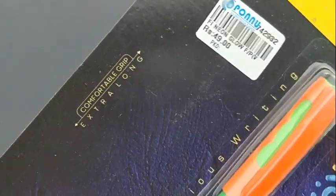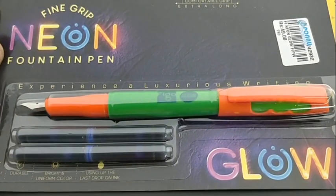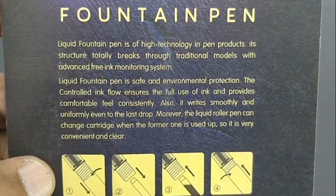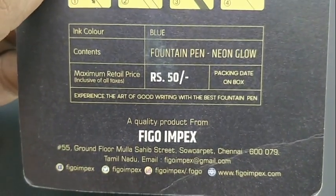This is the Figo Neon Fine Grip Glow Fountain Pen. This pen costs rupees 50. It is a unique design fountain pen from Figo.